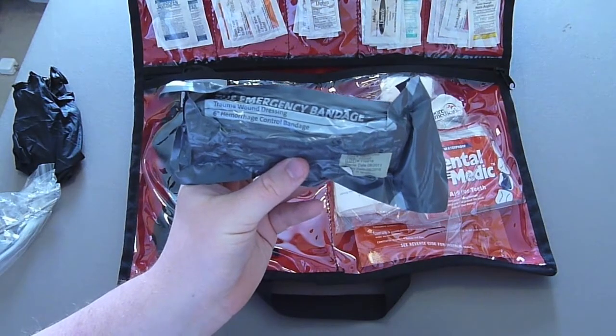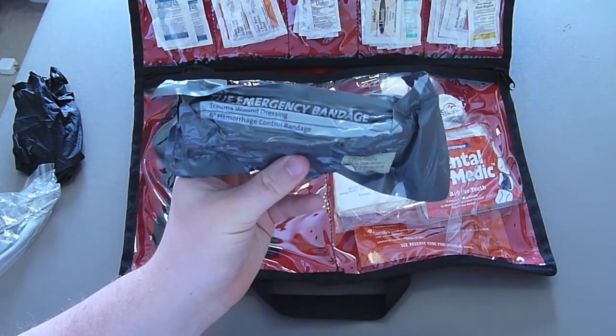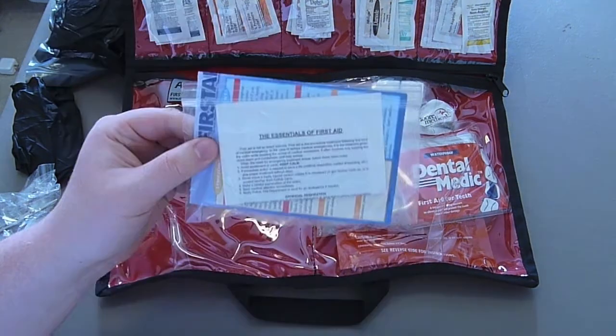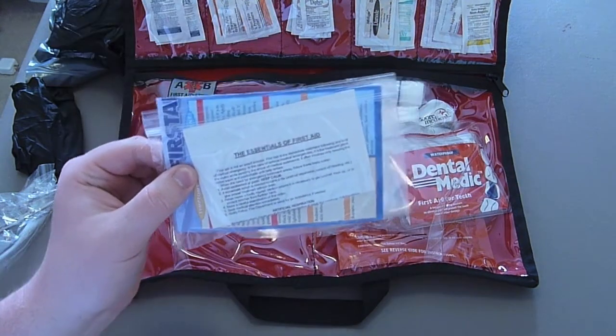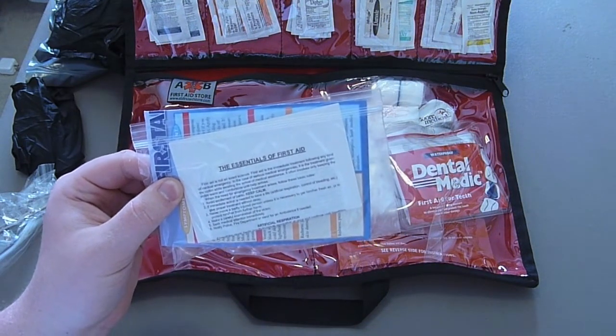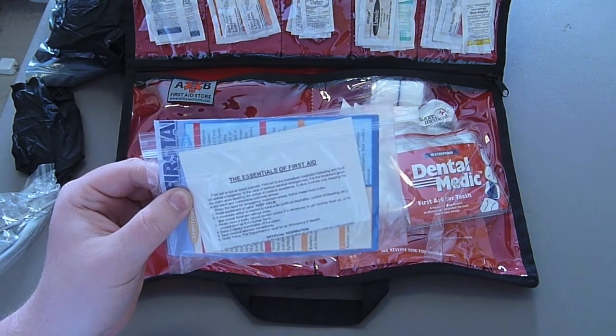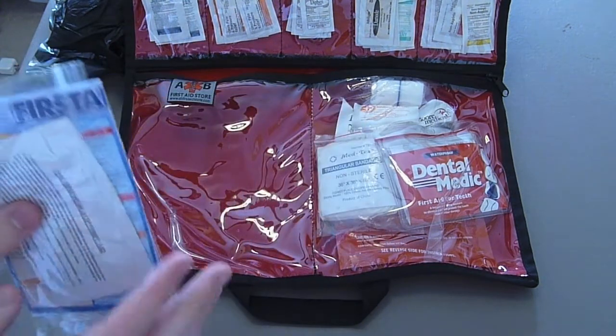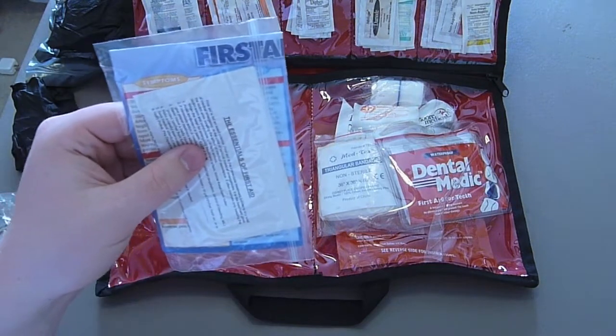I have an emergency trauma wound dressing called the emergency bandage. Here we have more pairs of gloves — I like to carry multiple pairs. Let's say somebody gets a hold of this kit and maybe they don't know how to use anything inside, or maybe I'm just freaking out and don't remember what to do. I also keep some quick instructions and a very colorful chart with symptoms and treatments.